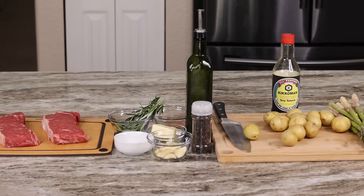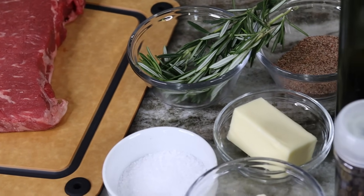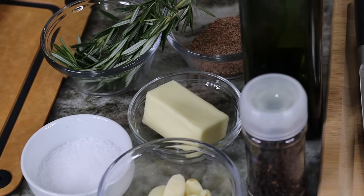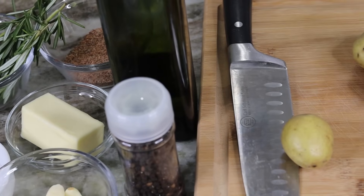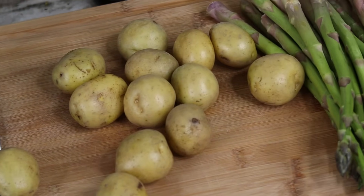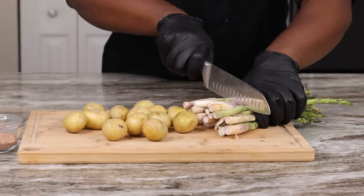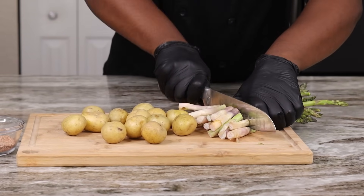Alright guys, these are the ingredients that we will be working with today — don't worry, everything will be down in the description box. To begin, we're gonna start with our vegetables. We're gonna get this asparagus all prepped up and ready to go, as well as these baby potatoes. I'm just cutting off the bottom end of these.